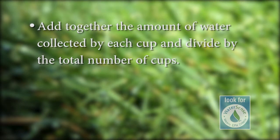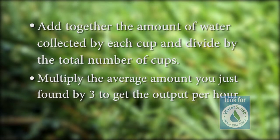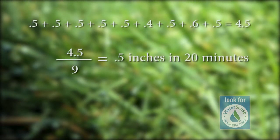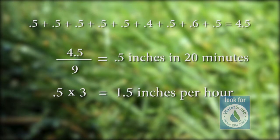To get the average in inches per hour, we need to do a little more math. If you watered for 20 minutes, you'll need to multiply the average amount you just found by 3 to get the output per hour. We used 9 cups, so our equation looks like this: total water collected in 20 minutes divided by 9 equals the average water collected in 20 minutes. And average water collected in 20 minutes times 3 equals irrigation output in inches per hour.